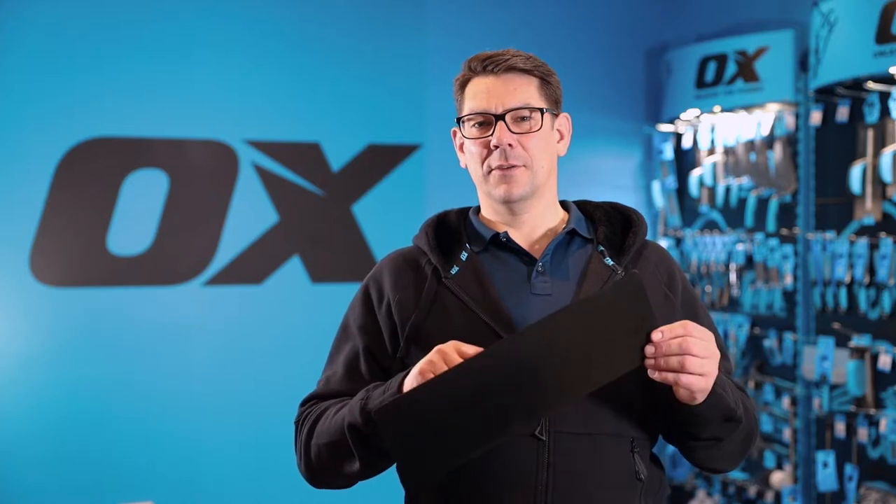The blade comes in four different lengths: 14, 16, 18, and 20 inch, so you choose the blade length to suit the size of wall area that you're doing.